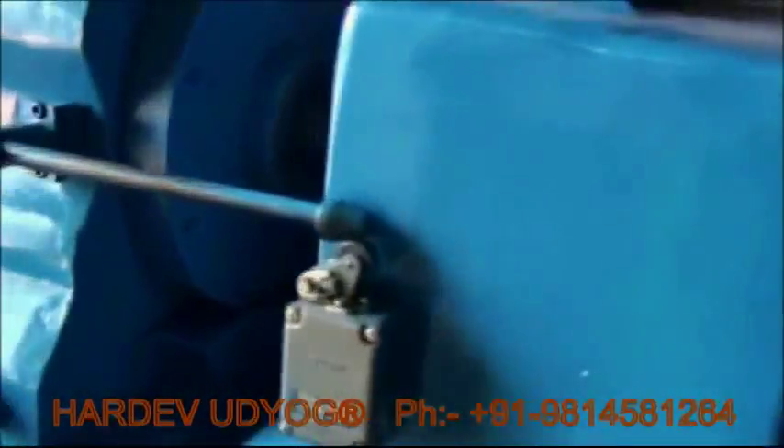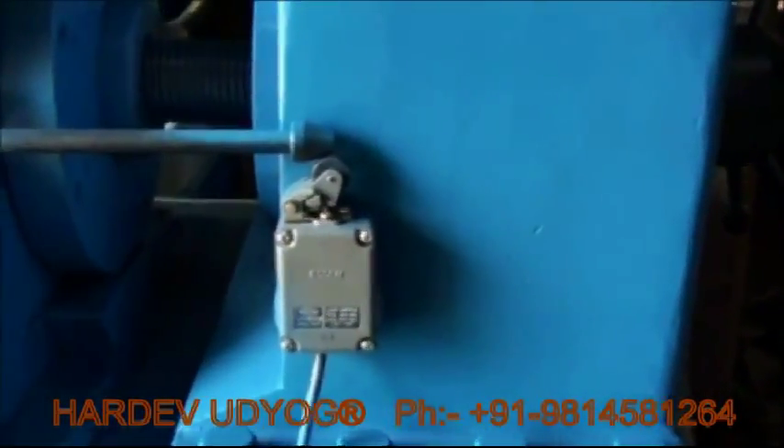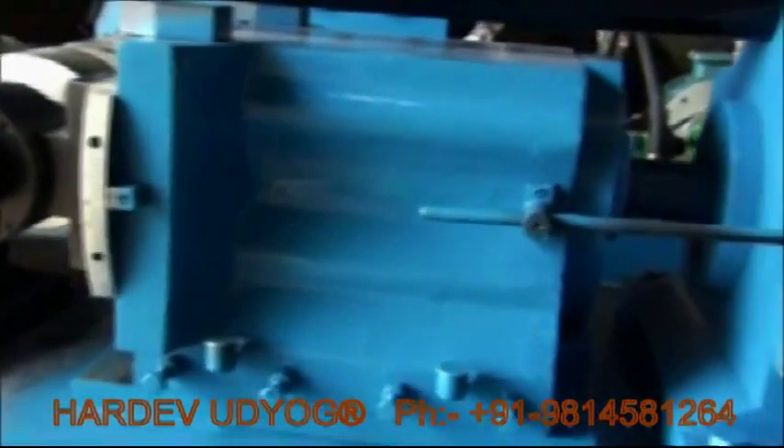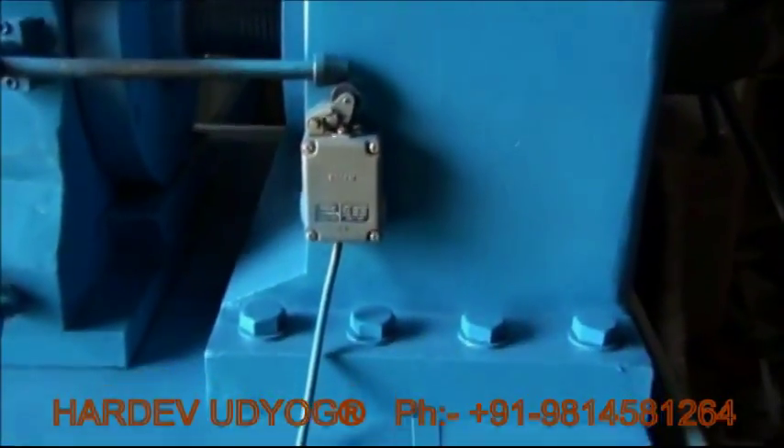This is a manual switch for the slide adjustment. This is a limit switch of the slide. As it strokes back, this switch will not allow the machine from moving backwards.